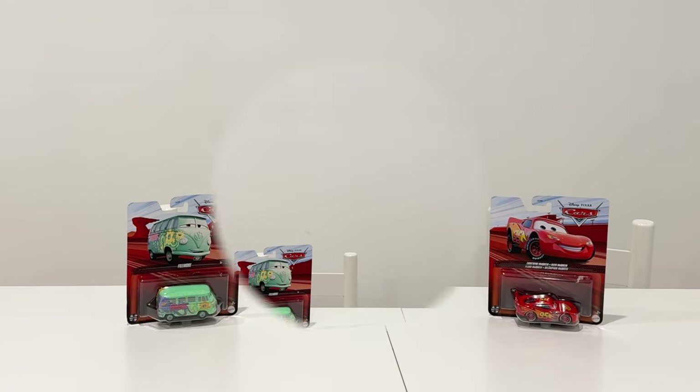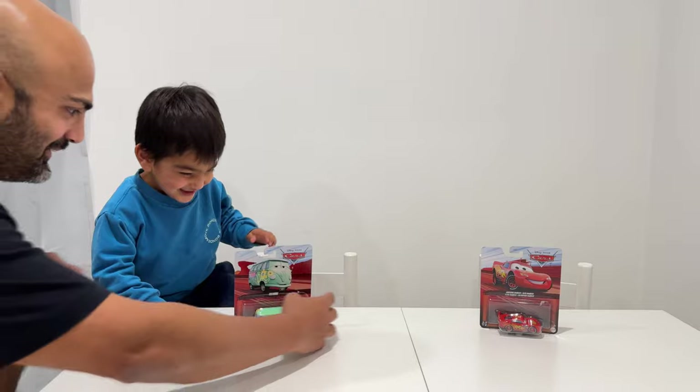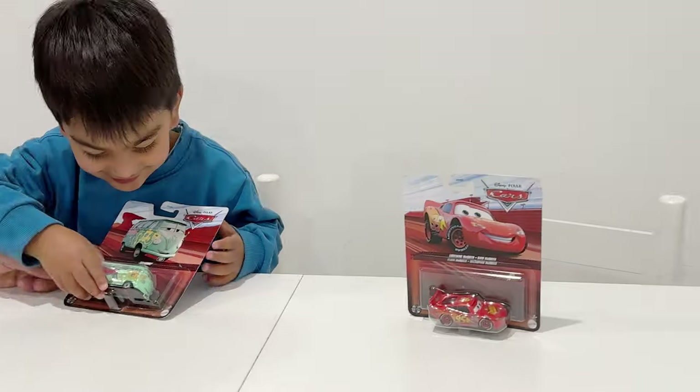Let's unbox Fillmore and Lightning McQueen. Look! What have you got here? Me! What's that one over there? That's Fillmore.